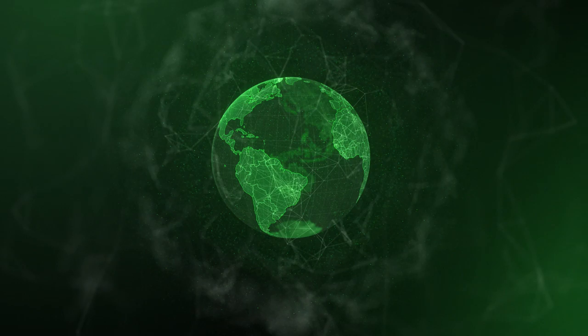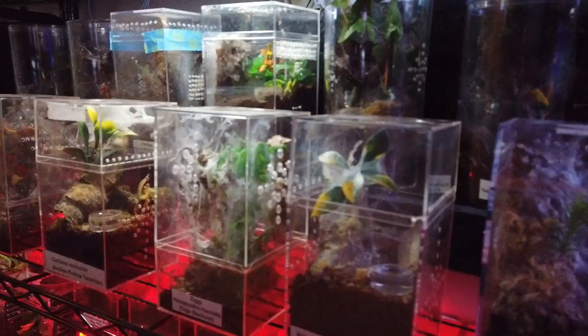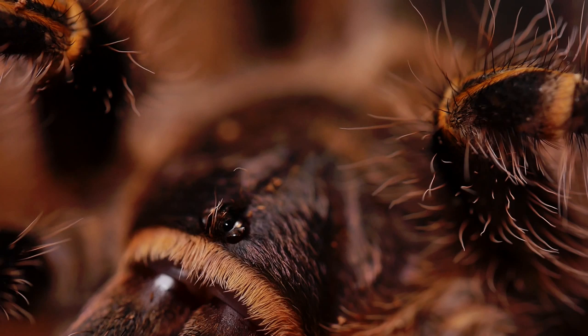Grammostola pulchripes, also known in the hobby as the Choco Golden Knee, is a new world terrestrial tarantula that is endemic to the subtropical nation of Paraguay. This tarantula can grow to an adult size of around 7-9 inches, with males living about 6-7 years, while females can live 20-25 years.